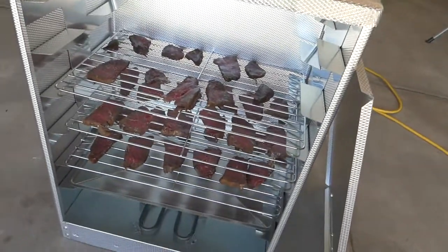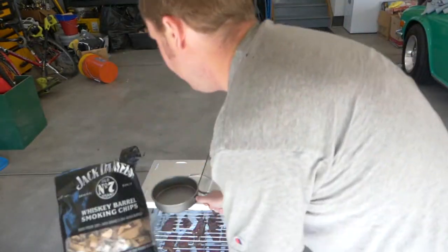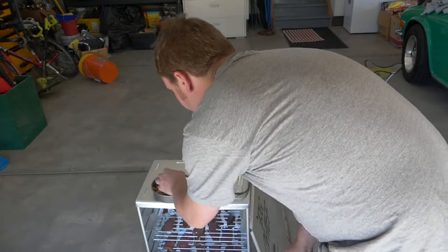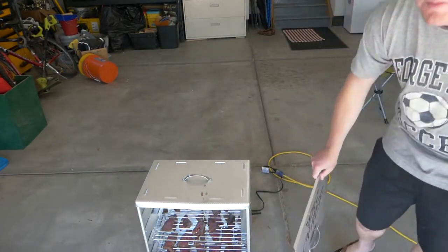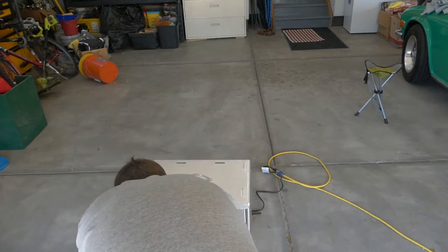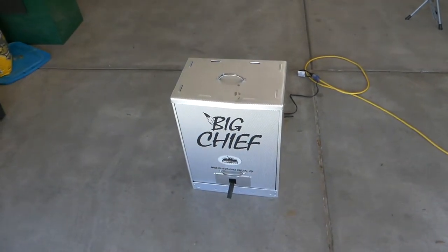We've got the meat in there. All we've got to do now is put in some chips and close the door and watch the magic. The whiskey barrel wood chips definitely do smell like whiskey — they weren't lying. Now we just slide the door on and then we wait. This should start smoldering in probably about five to ten minutes according to the book.